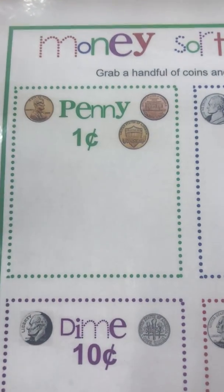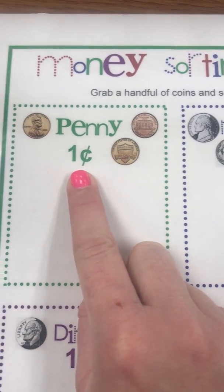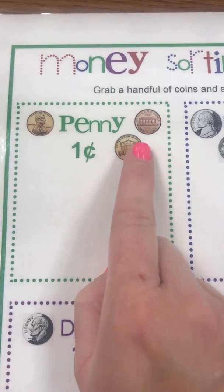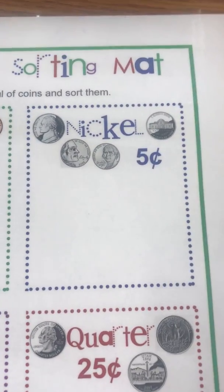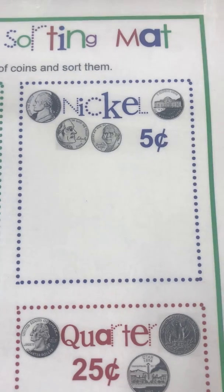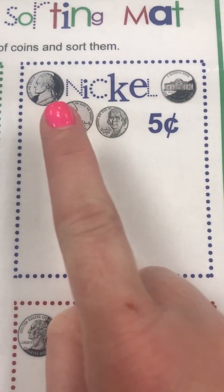Let's look at my sorting mat. This says penny — a penny is worth one cent, and these are pictures of what a penny might look like. This one says nickel — a nickel is worth five cents. These are pictures of what a nickel looks like.